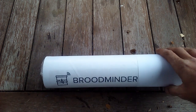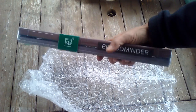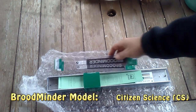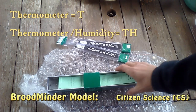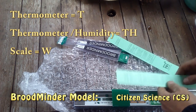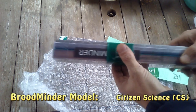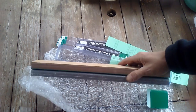This product is called the Broodminder. This is how it came in the mail — I opened it up but repackaged it to make this video. Your kit is packaged and contains two thermometers. This one is just a thermometer; this one is a thermometer and a humidity gauge. It also comes with instructions, a few stickers, and a scale for your hive.